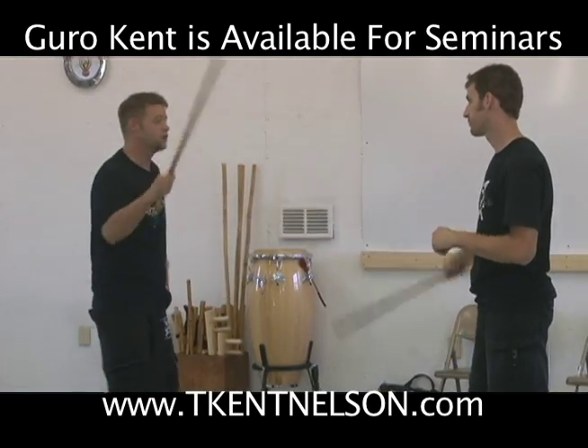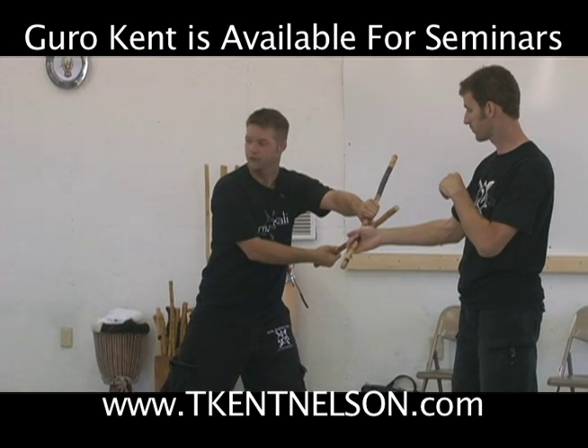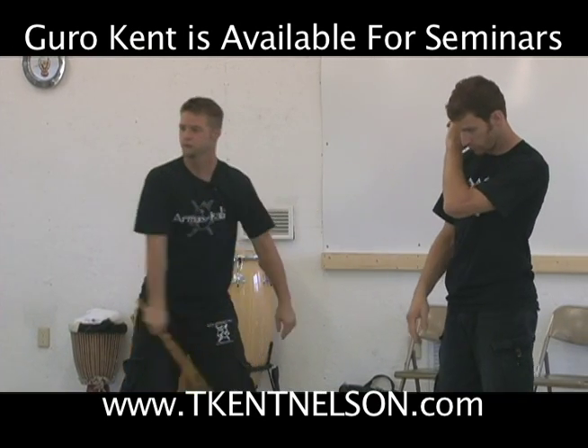When I do the flying vine, I want to make sure I'm on the tip — I don't want to be back here. I want all the leverage I can get.